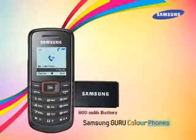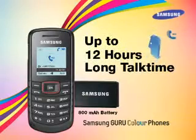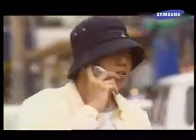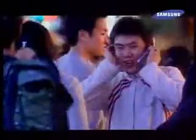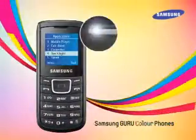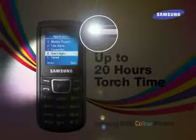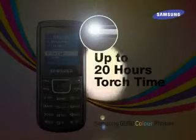Guru Color Phones have 800mAh batteries that offer up to 12 hours of talk time, ensuring the user is always in touch and can talk worry-free. Guru Color Phones also have an inbuilt torch with up to 20 hours of torch time, which is very useful in blackouts and finding one's way in the dark.